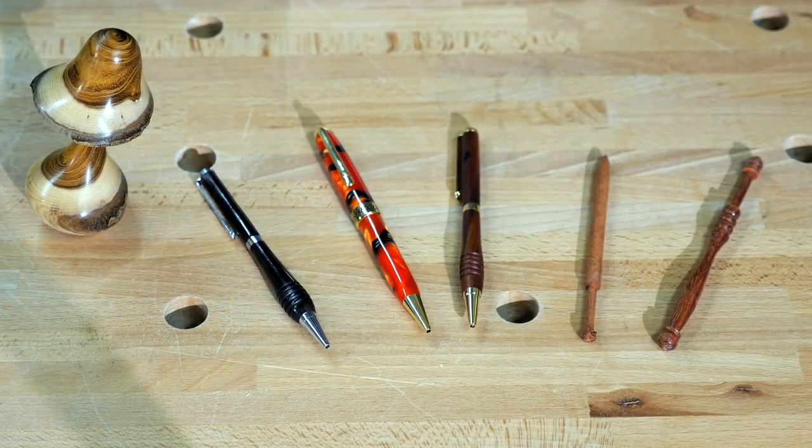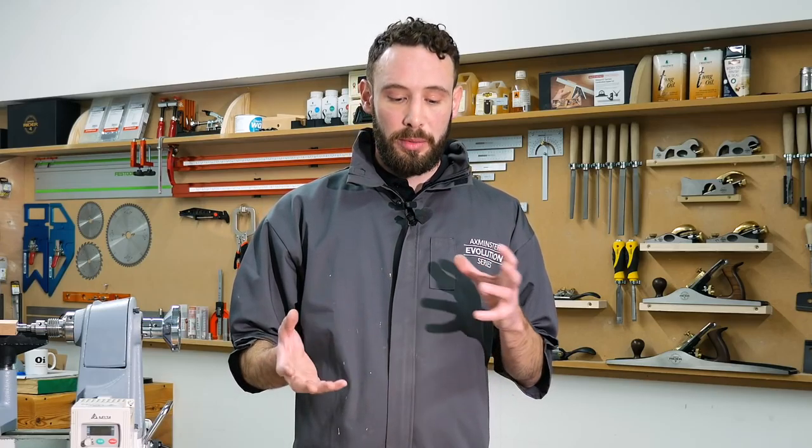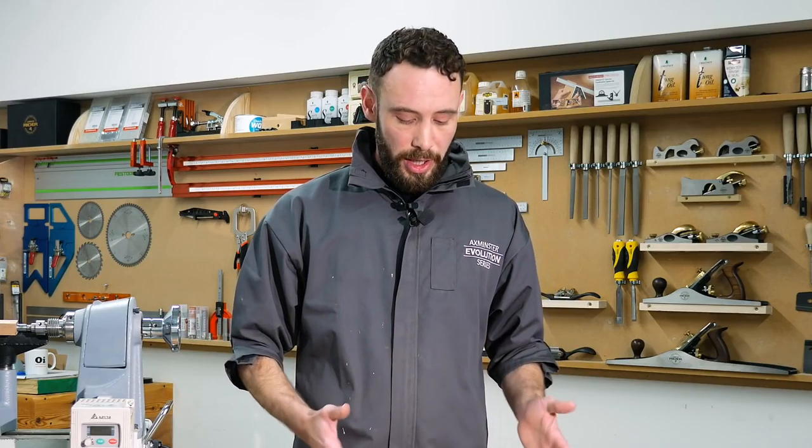It's really good for your project turning — things like pens, and we've got some lace bobbins here, and even slightly bigger projects like the mushroom here. This is great for those going out on demonstrations, for those going to little market stalls who like to take their lathe with them and turn and demonstrate. It's a really nice compact thing to just sling in your bag and take with you.